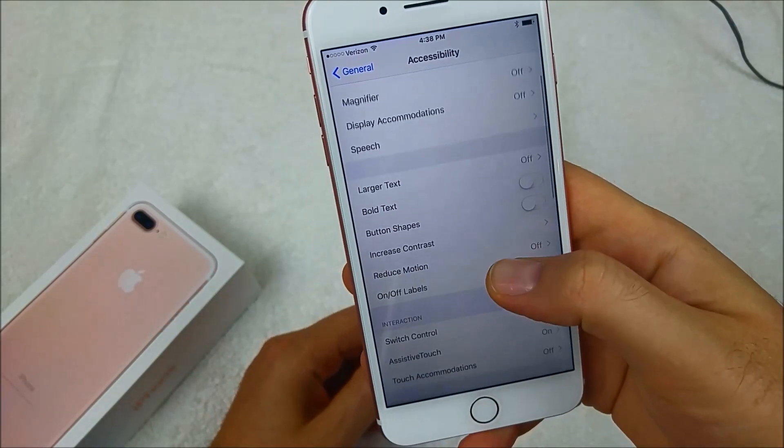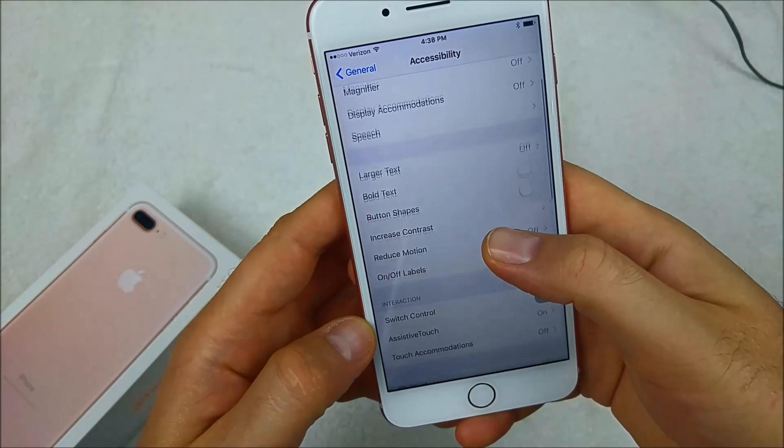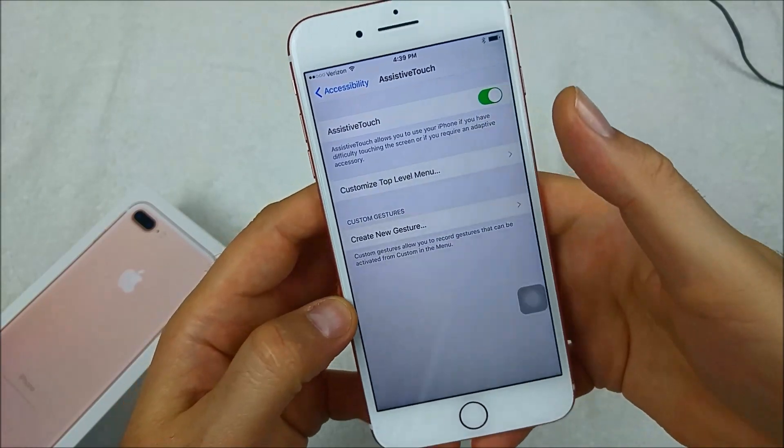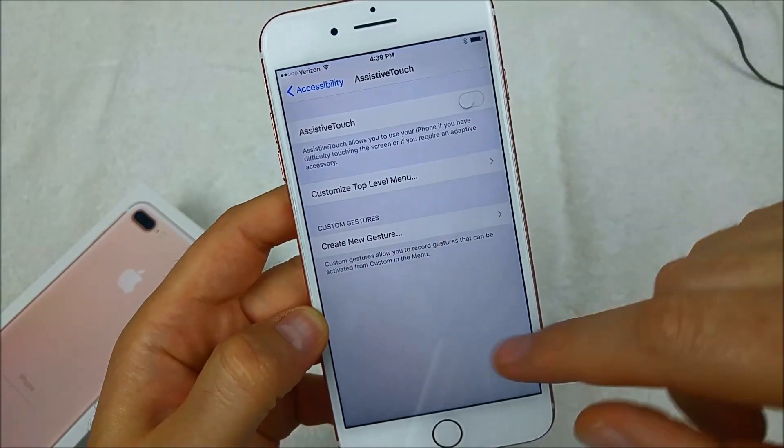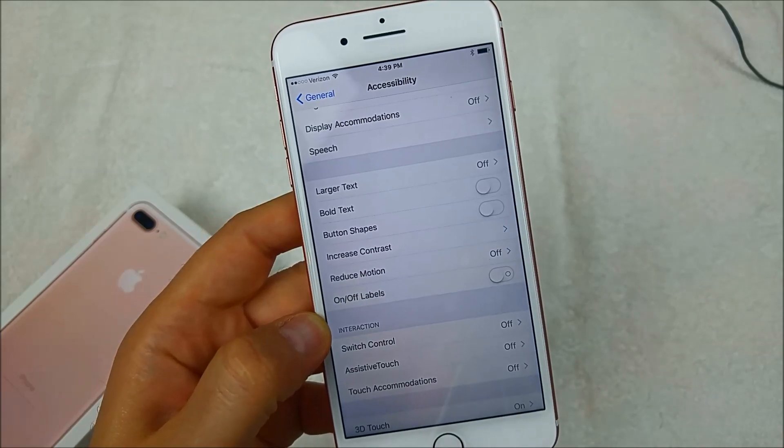Go to Accessibility, and then right here towards the bottom — Assistive Touch. Tap on it, turn it off, and it's gone. Hope this video helped, thanks for watching, and make sure to check out my other helpful videos.